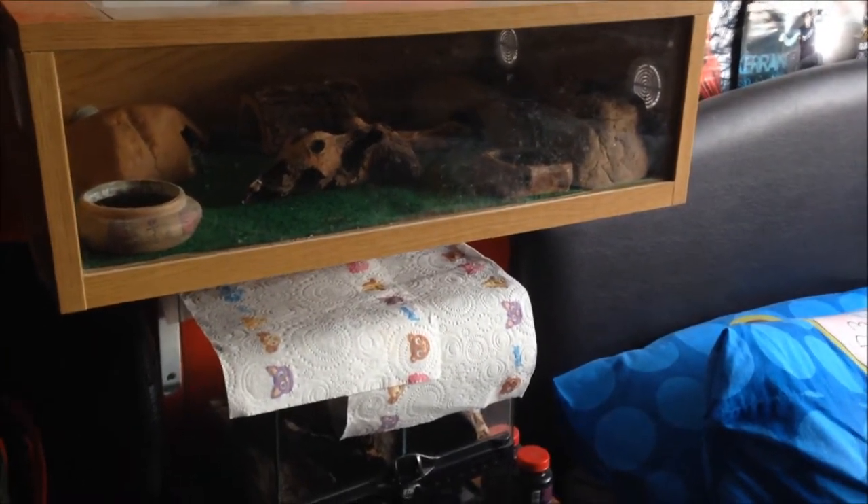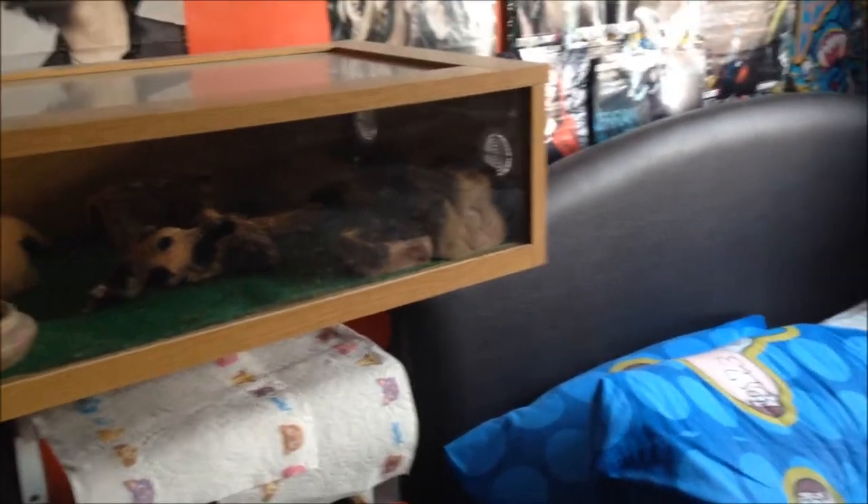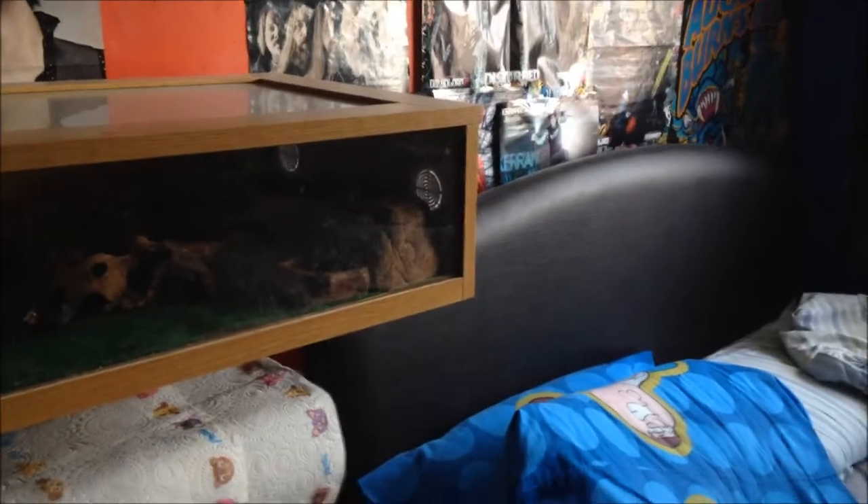Hello, I'm going to be doing a tour of all my animals, mainly my inverts but I'll show you my other ones too. I do have two cockatiels but they're downstairs and I'm not going to show them.